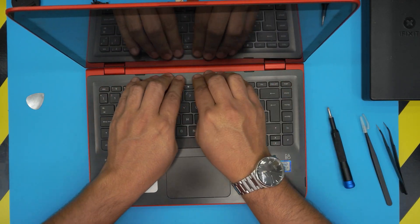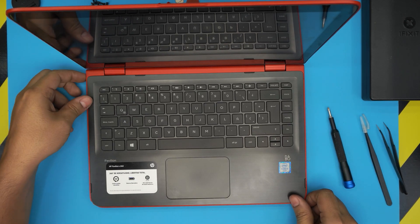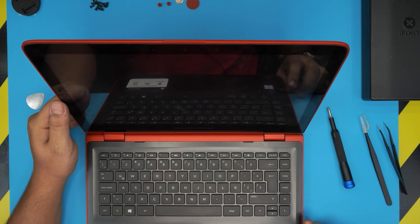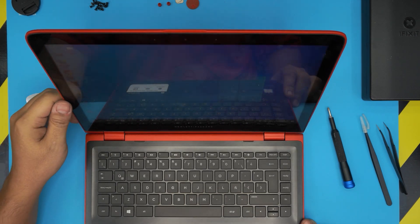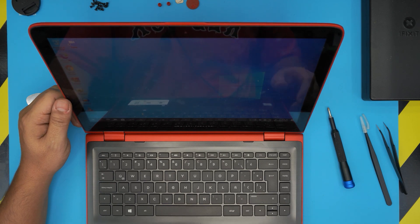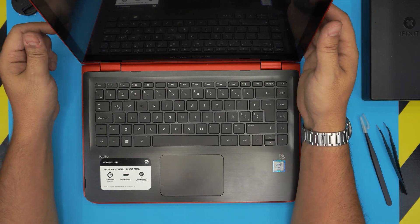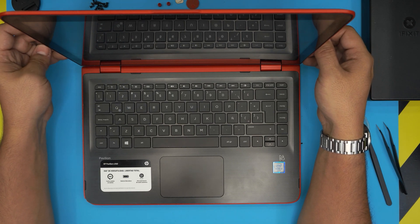When you turn it on, remember it may take five to ten seconds for the BIOS to detect the RAM. Let's turn it on — there's the logo, and it boots into Windows. This unit has an SSD drive; I made a separate video on how to upgrade the SSD on this model. I hope this video helped you upgrade the RAM on your HP Pavilion x360 13-S101. Please click like and subscribe if you found it useful — thanks for watching, and I'll see you in the next video.